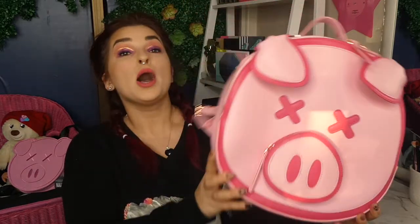Hi everyone, welcome back to my channel. It's Cerise here and for today's video I am reviewing the Shane Dawson Killer Merch Pig Backpack. This retails for $80 US dollars and my lovely friend Allie got it for me for my birthday. Thank you Allie. And it is freaking marvelous.